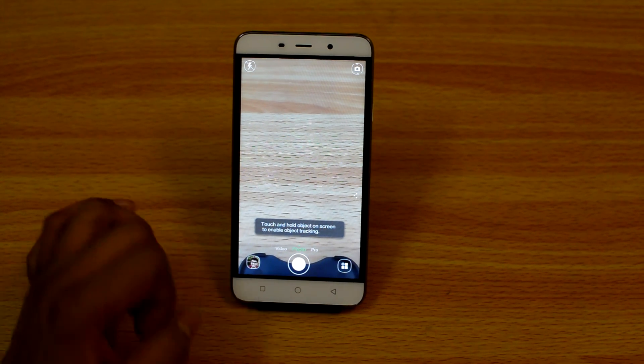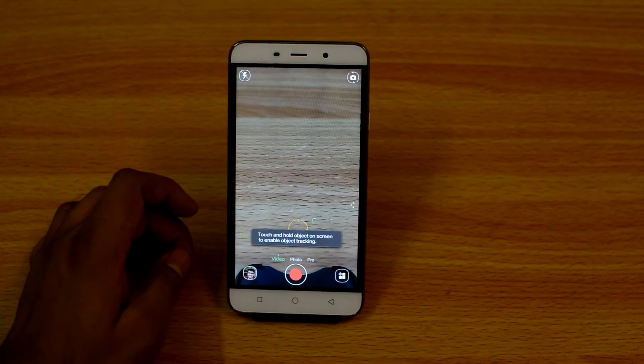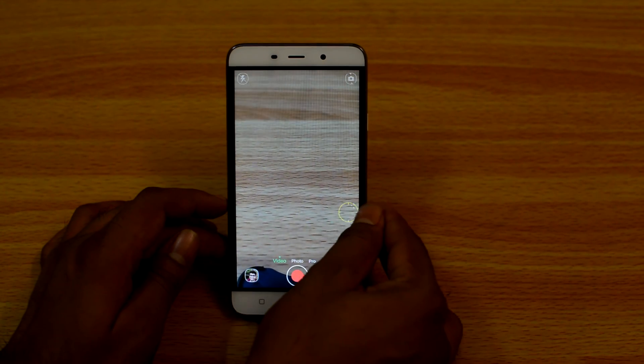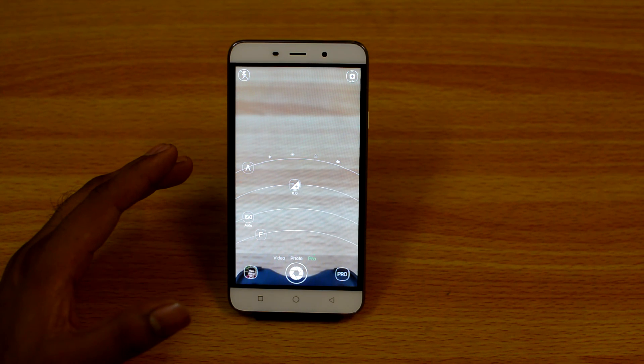You also get three modes here: one is video, one is photo, and one is pro mode. In the video mode you can shoot up to 1080p videos at 30fps. In the pro mode you can control brightness, aperture, ISO, and also white balance.